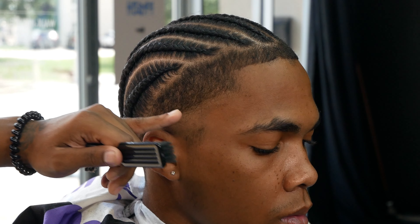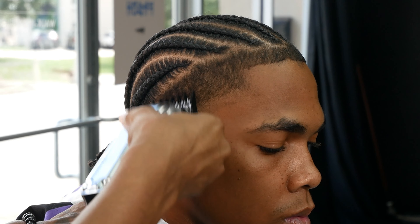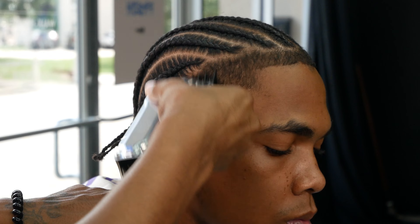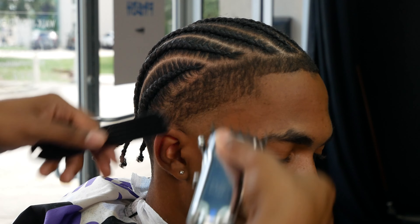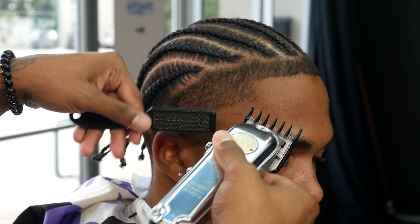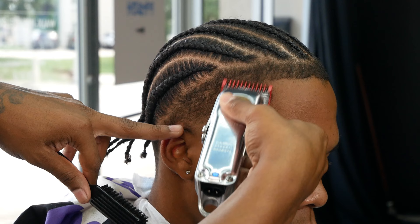Now we start the down-fading process. Since I cut everything down with the one guard, we're going to take the one and a half guard and start cutting everything down — level open first to be safe. If that doesn't cut anything, move to halfway open, then close. We start with the one and a half because it's the next guard up from the one, and fading down is the gradual process of moving from the highest guard down to the lowest guard you'll be using.